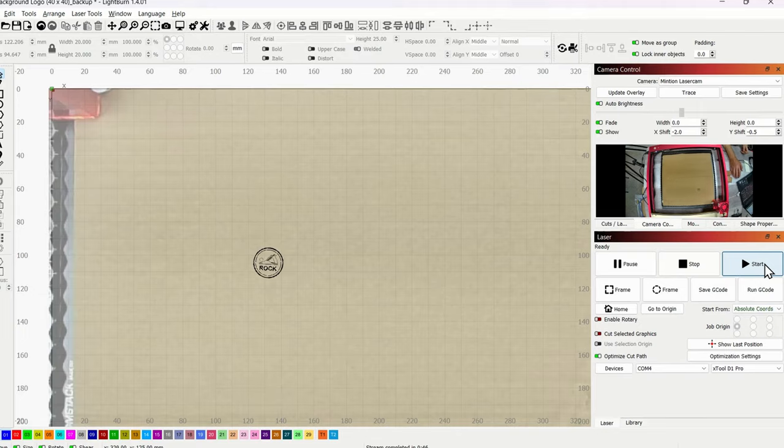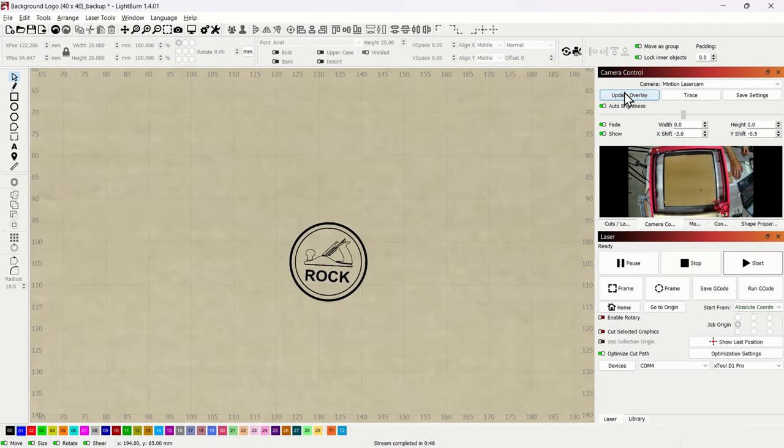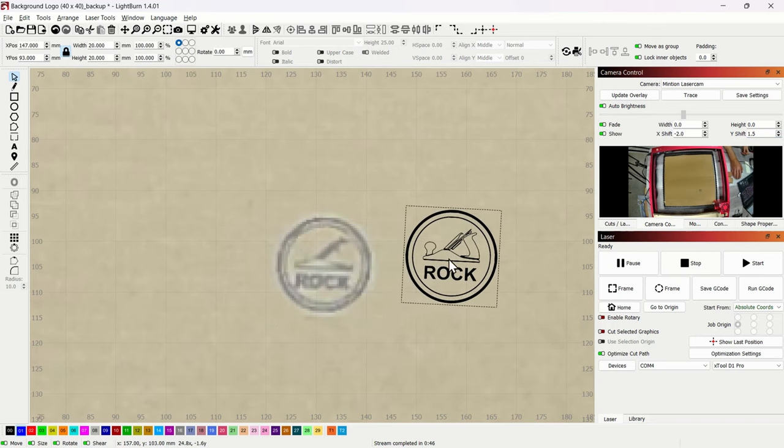That took about a minute and ten seconds, so I'm going to update the overlay after I zoom in. You should be able to see what it burned — it's slightly off, but less than a millimeter. Let's bring that down, line it up, move this over, and you can also rotate it if you want. Let's rotate that a little bit and repeat this procedure to see what this one turns out like.